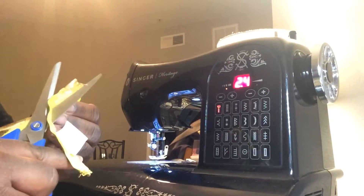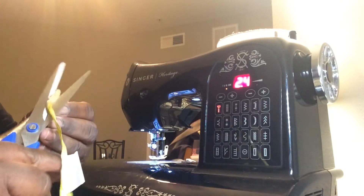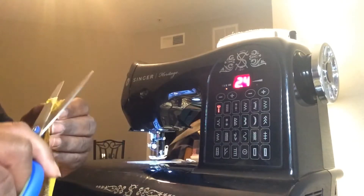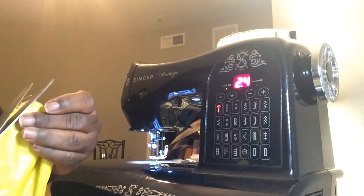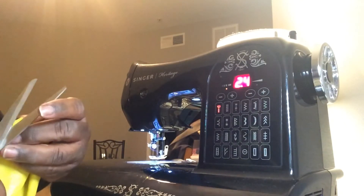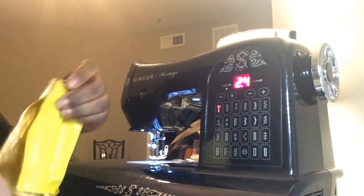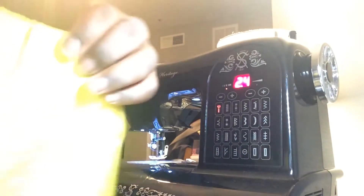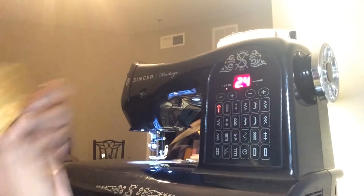Alrighty. Make sure those ends are nice and neat. So now we have our rough rectangle and I'm going to make my casing with my cording.